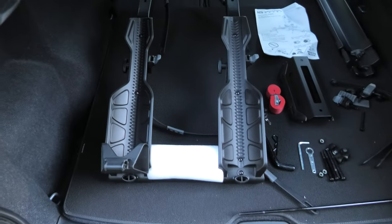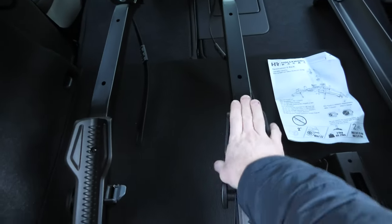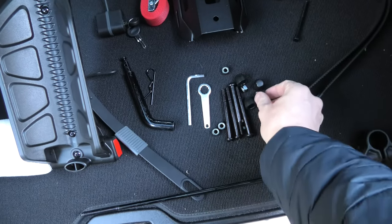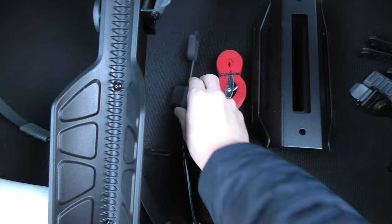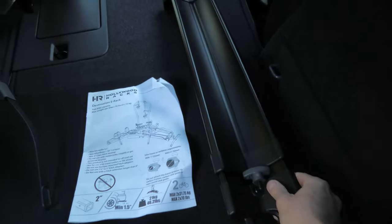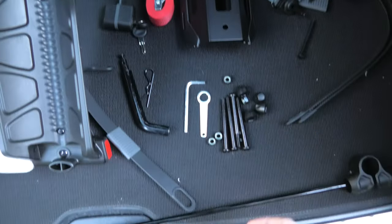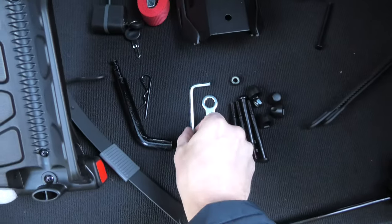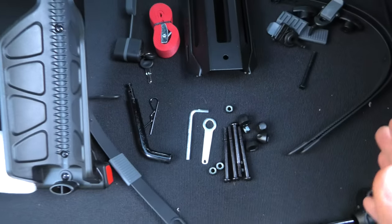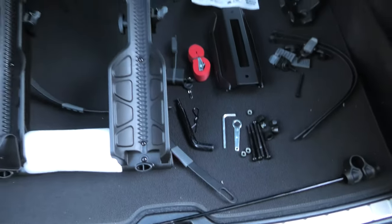We'll show you what else comes in the box. First, this part — this is where our bikes will go. We've got a number of bolts, straps, the lock, the ramp, and of course the manual. The set also comes with an allen key and a 13mm wrench, so you don't need any additional tools — it all comes supplied in the set.